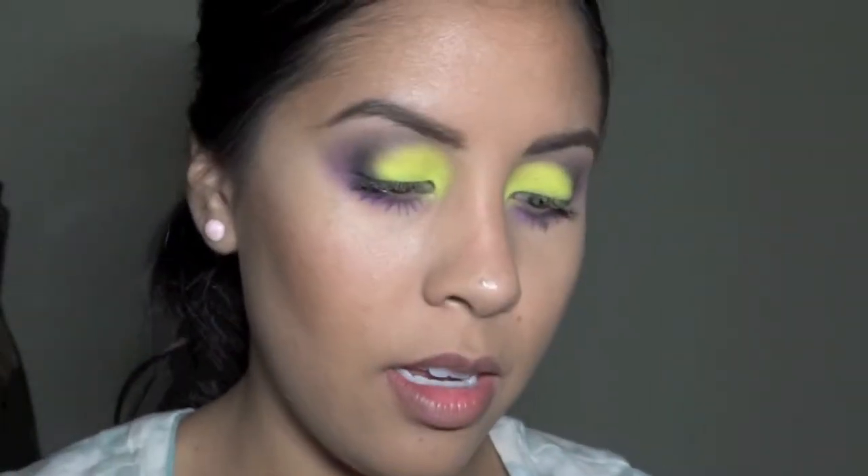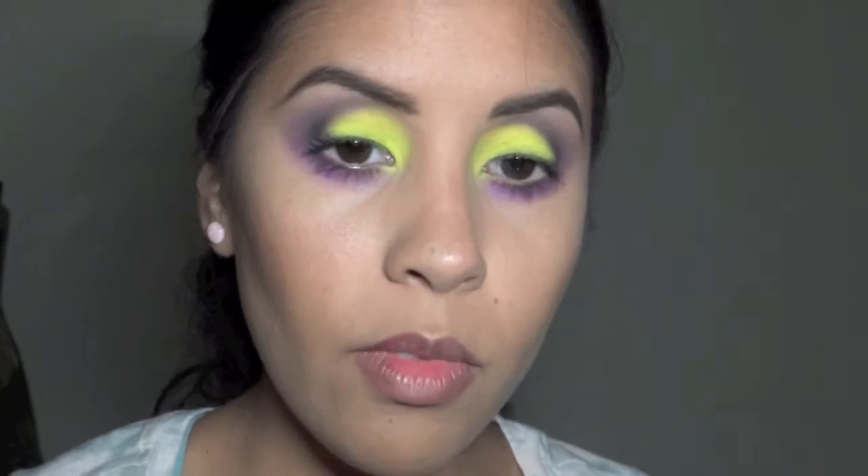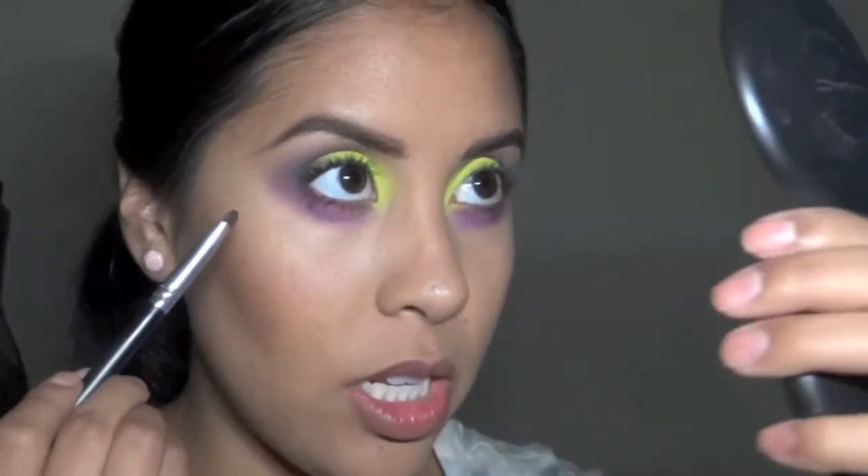Just to bring it much darker underneath, I'm taking my smudger brush and the black from the Wet and Wild palette, and I'm just going to do that on the outer corners of the bottom lash line.